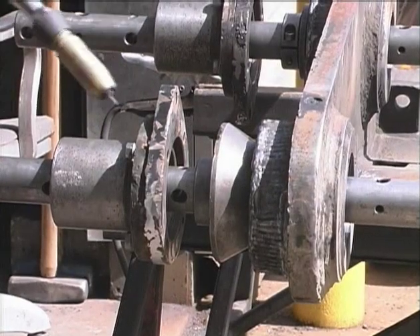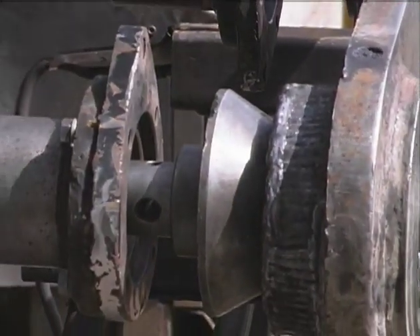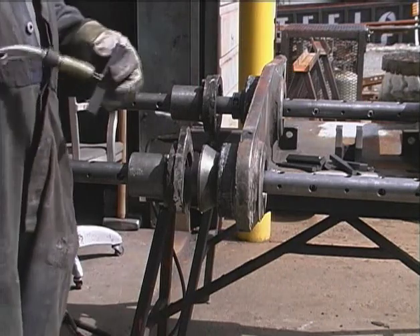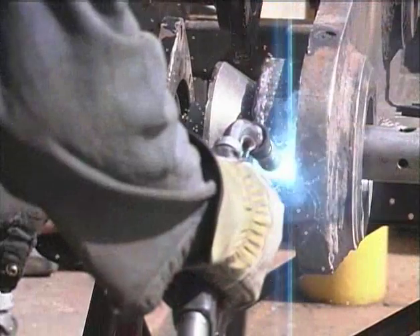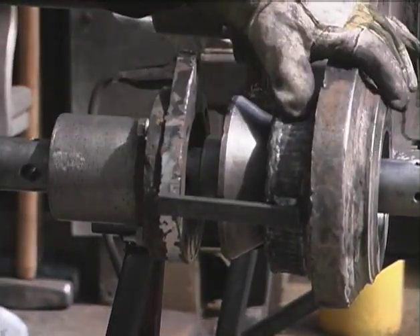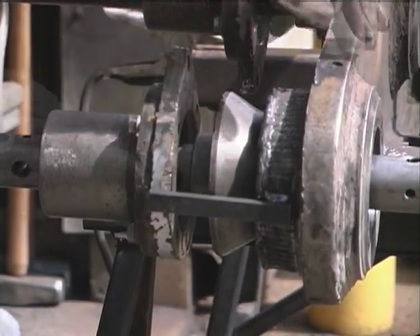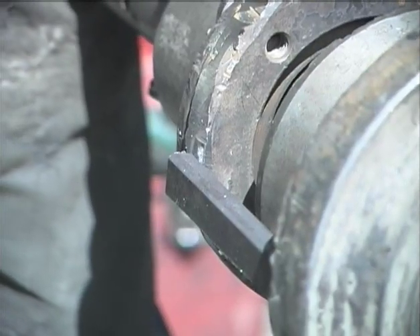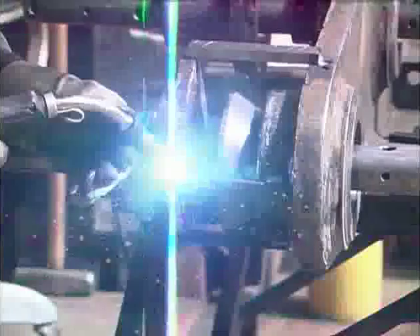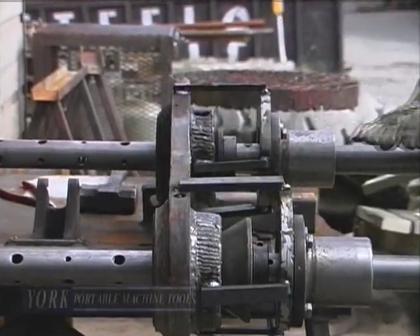When welding on the bearings, I like to leave about a hand-width — just for room to work and adjust the tool during the machining procedure. I like to use four supports as this is more rigid. When welding these on, I like to tack them to the machine first, and then afterwards to the bearing. After I have all four supports on the machine and make sure there are no large gaps but a nice tight fit, we can go ahead and tack them to the bearing.